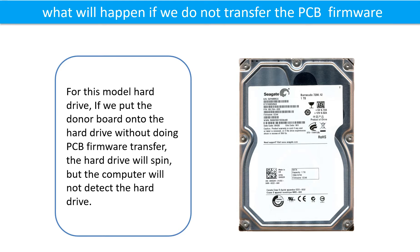What will happen if we do not do the PCB board firmware transfer? For this model hard drive, if we put the donor board onto the hard drive without doing the firmware transfer, the hard drive will spin but the computer cannot detect the hard drive.